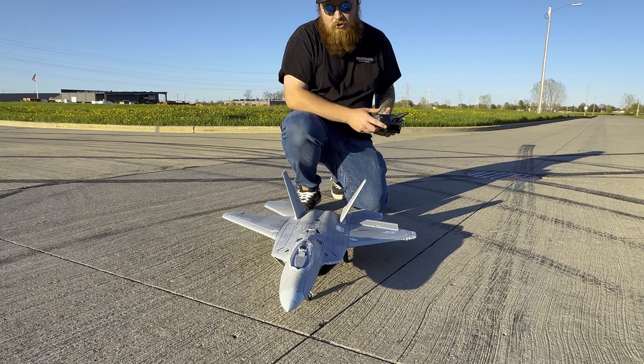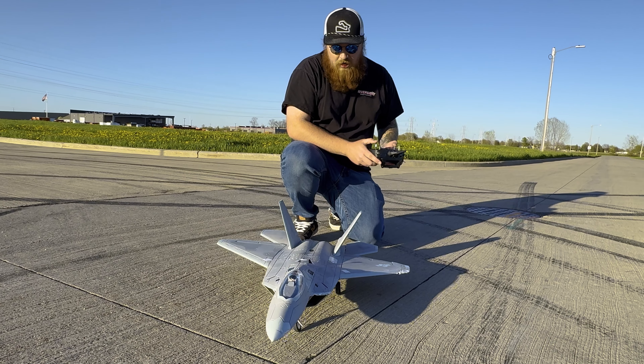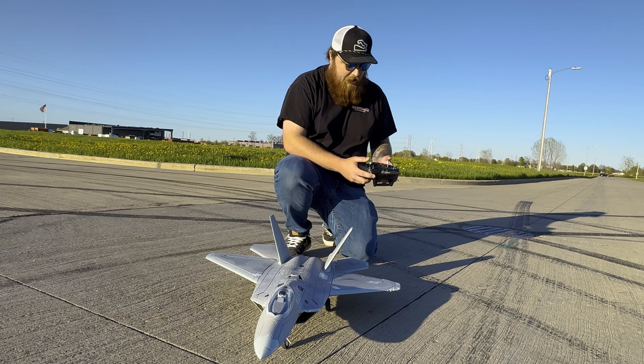We got throttle, we got ailerons, got our steering — she's all good to go. This bird's gonna fly again.